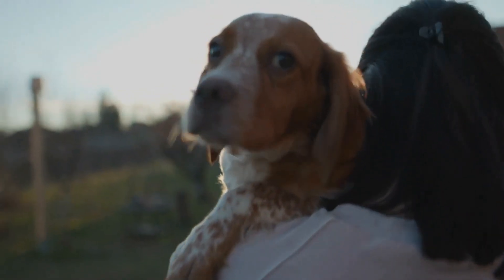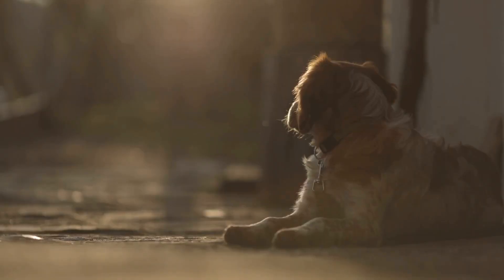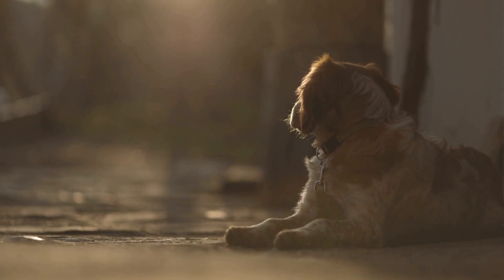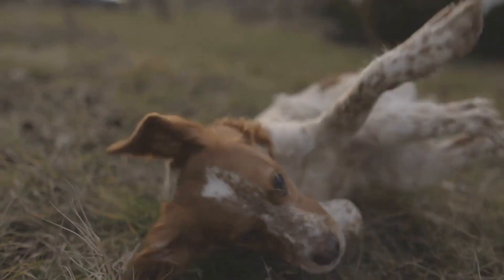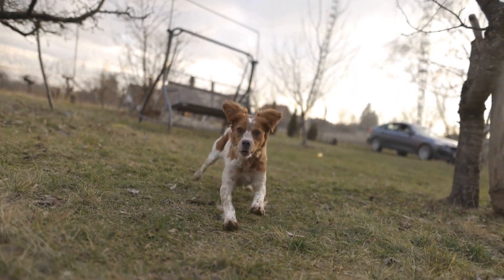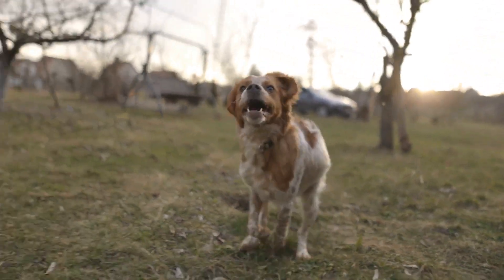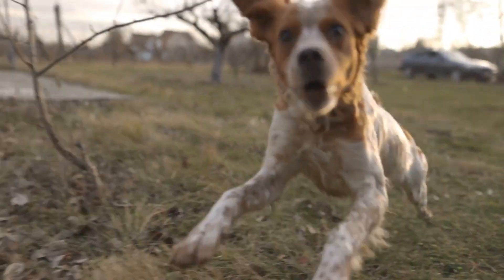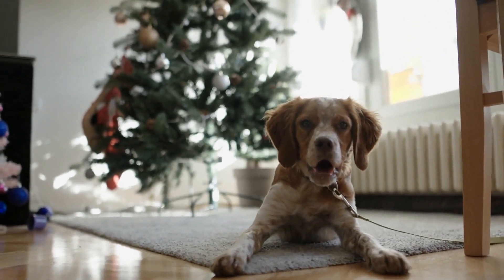Step 3: Bathing Your Brittany Dog. Fill a tub or sink with lukewarm water and wet your dog's coat thoroughly. Be careful not to get water in their ears or eyes, as this can cause discomfort. Use a dog shampoo that is specially formulated for their coat type and lather it all over, paying extra attention to areas such as the chest and under the tail. Rinse your dog's coat thoroughly, making sure to remove all traces of shampoo.